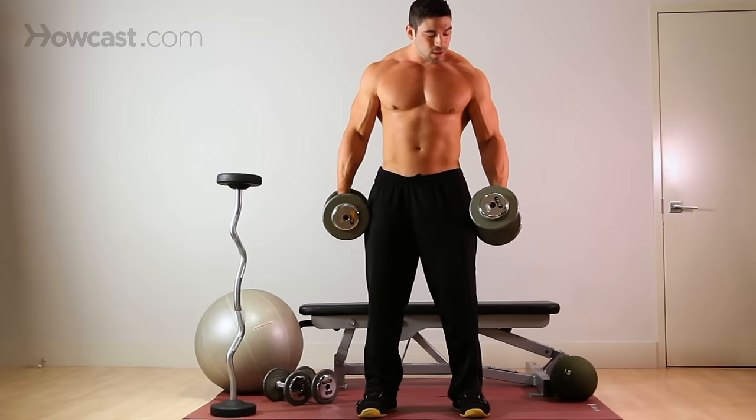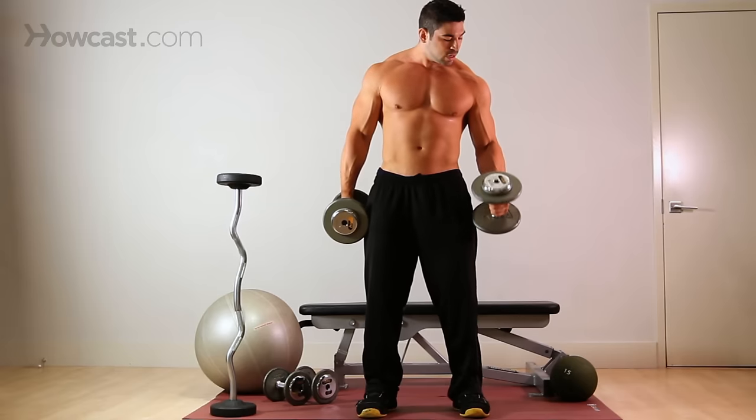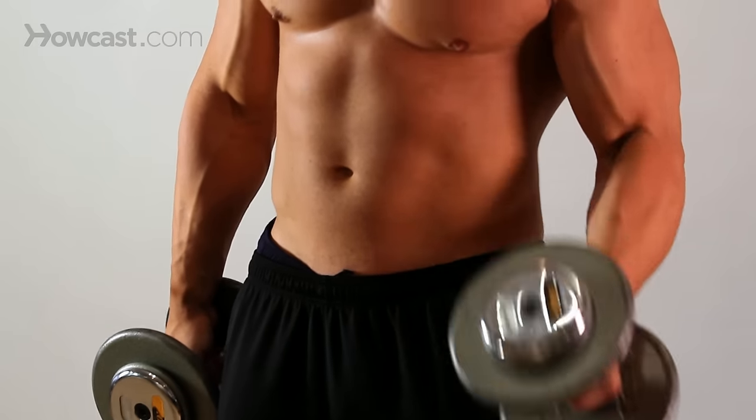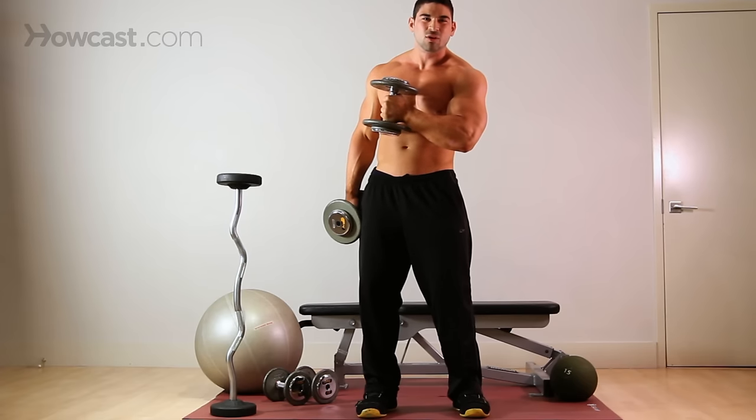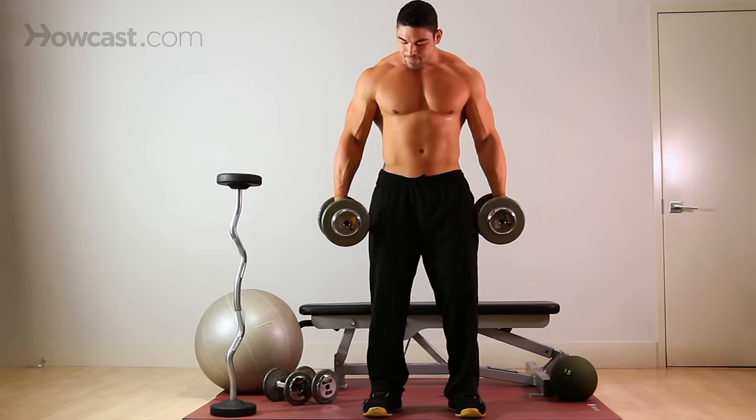As you come up, you can go in different directions — you can come straight up or you can come across your body. I love to come across the body just because you feel it a little more in that bicep.